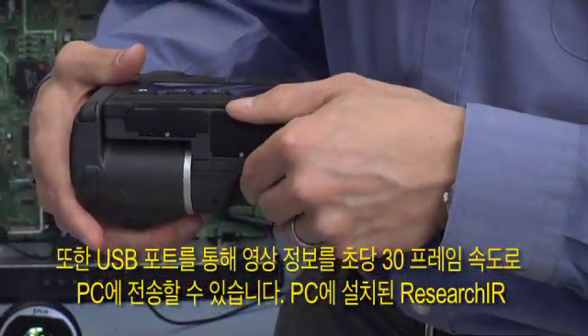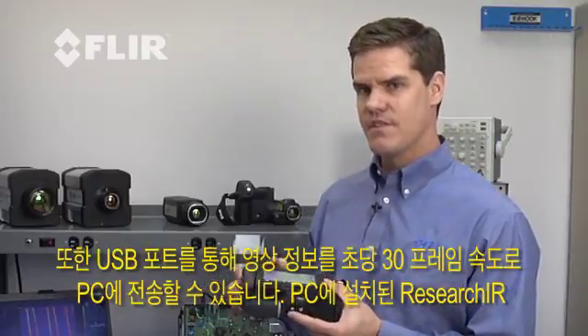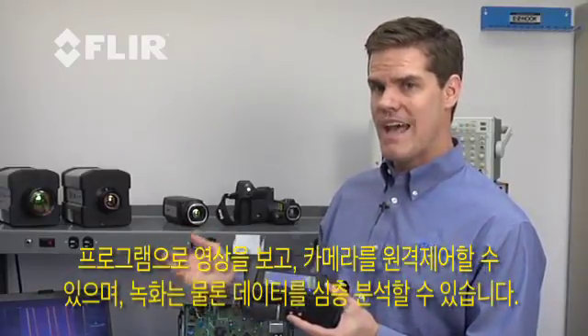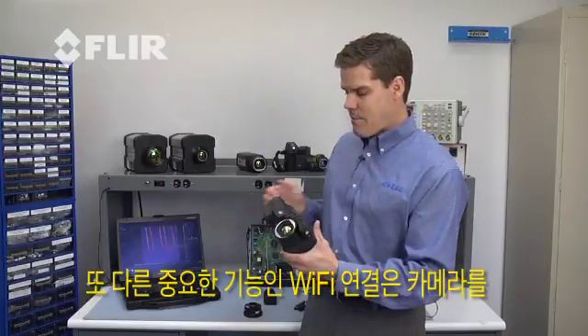We also have the ability to stream the data out through USB to a PC at up to 30 frames per second. This allows us in our Research IR software to view the imagery live, remotely control the camera, as well as do analysis and recording directly on the PC.